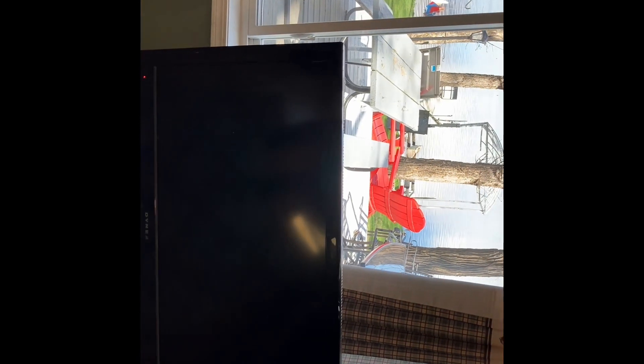This is the TV and what we're going to do is drill a hole to the outside and run it up the roof.